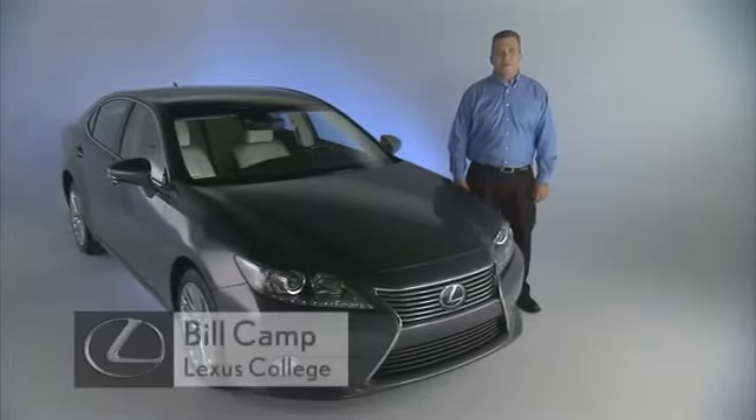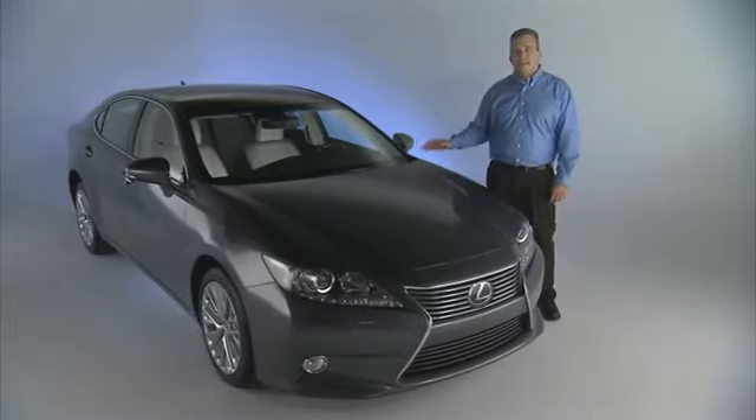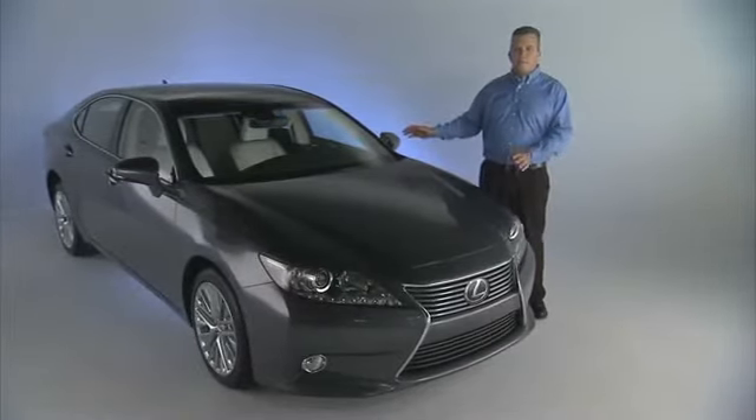Hi, this is Bill Camp from the Lexus College, here today to talk to you about the new 2013 ES350 and ES300H. As you can see, it's been completely redesigned.